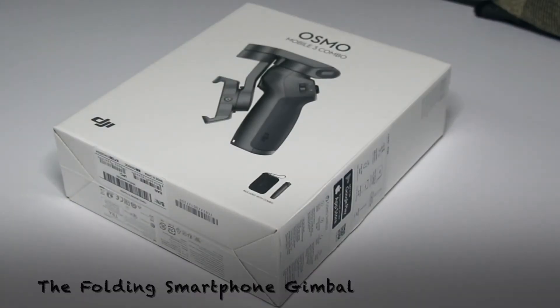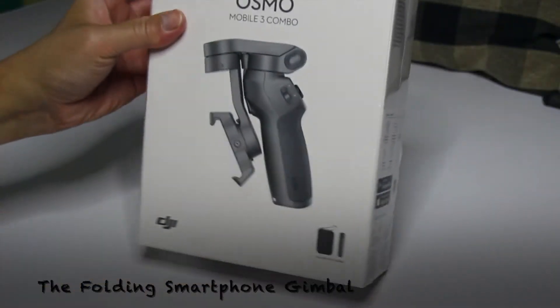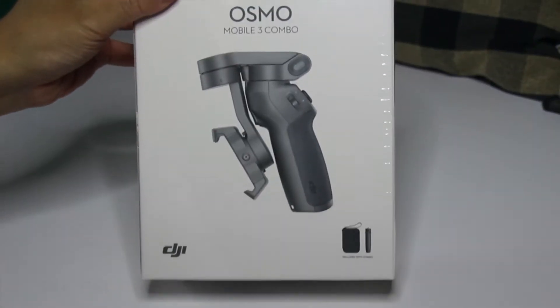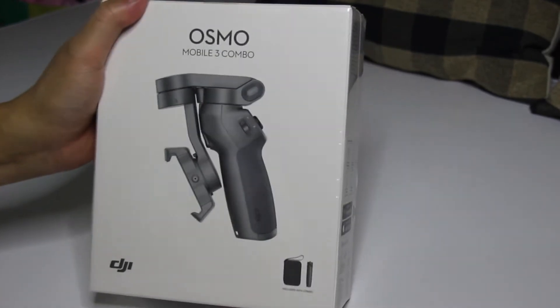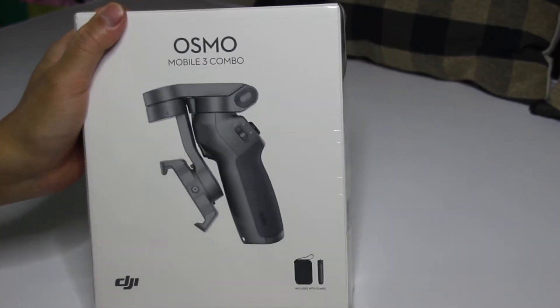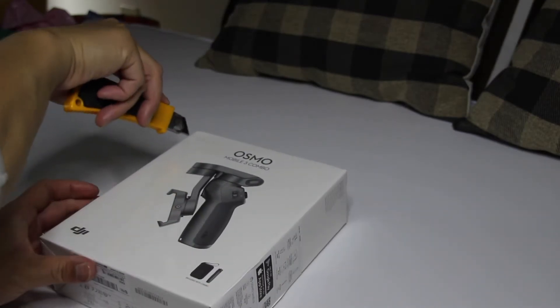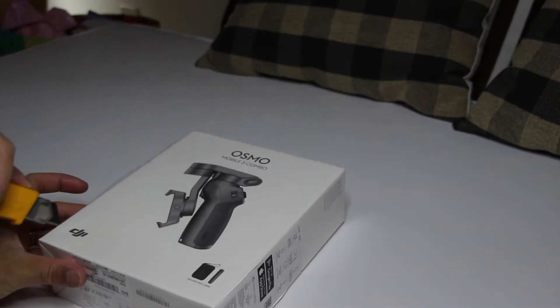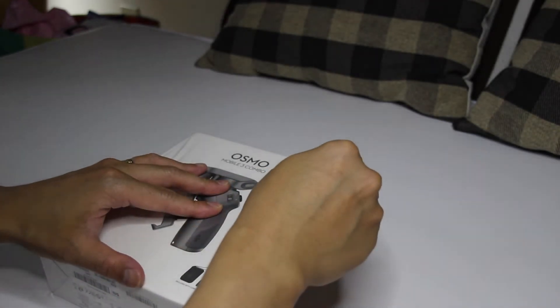Hello guys, welcome to my YouTube channel. So I'm gonna do the unboxing of Osmo Mobile 3 Combo. So ito po ang itsura nya. Alright, so let's see what's inside. Kahit alam ko na yung nasa loob, kunwari lang, let's see what's inside. Gaya gaya lang sa mga vlogger.